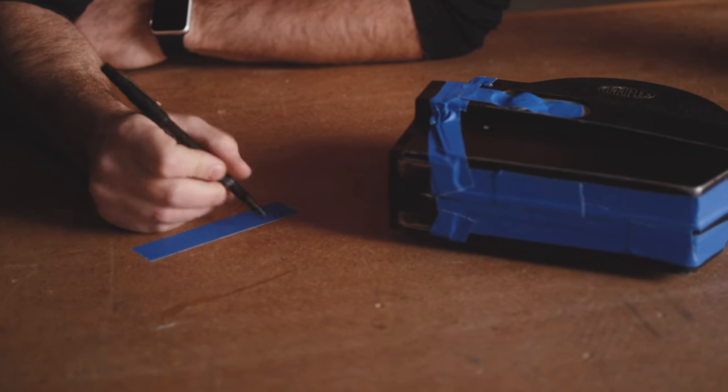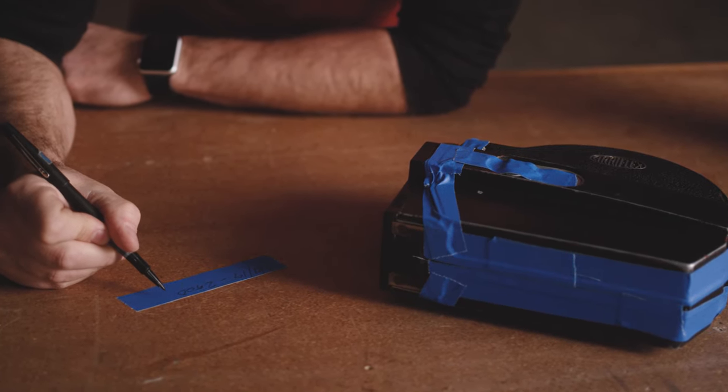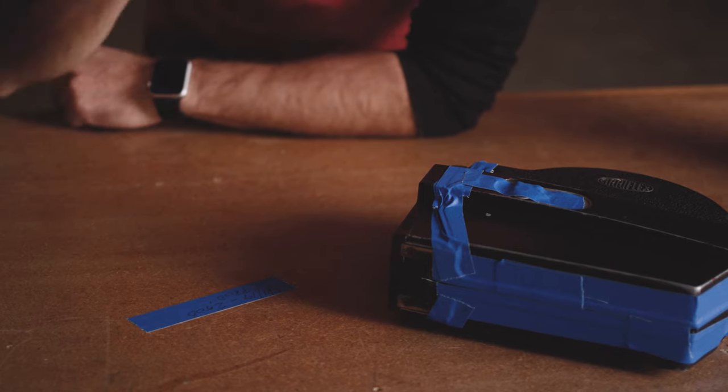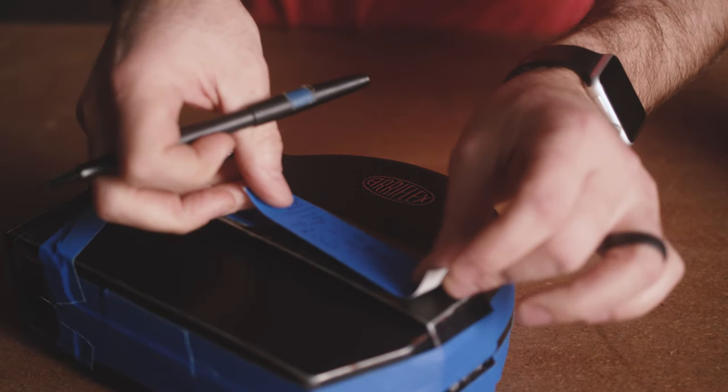Make sure that you're labeling. This is a dummy roll, so I'm just going to put 250D. We want to put the date, the stock, and then the production. On an actual production we'll have film labels for every magazine with the date, stock, production, the lab we're sending it to, and all sorts of information for processing and transfer. But for this demo, a piece of tape that tells you when you loaded it and the kind of stock you have in it will be just fine.